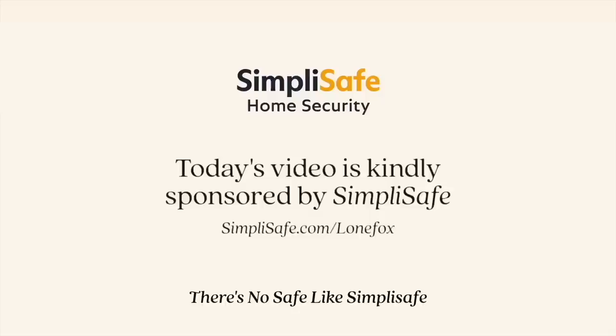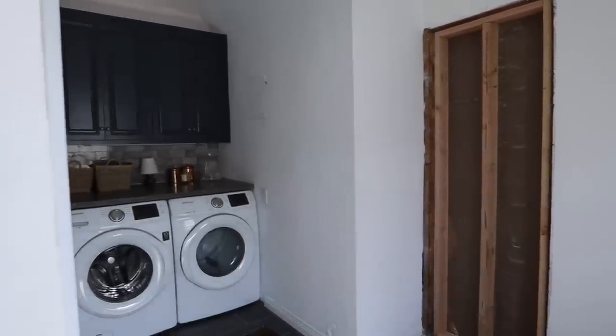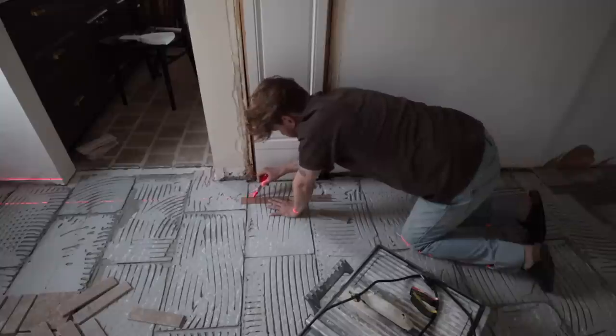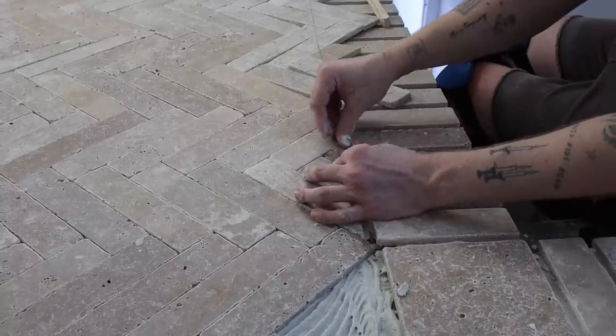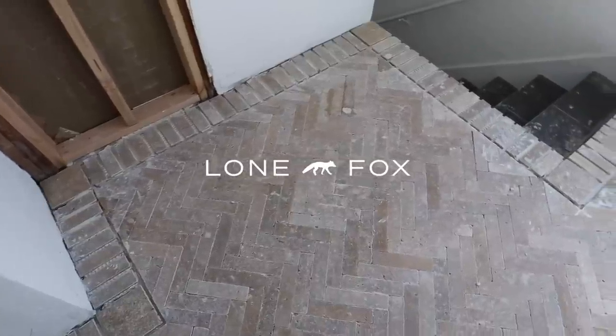In last week's video we started working on the laundry room. Here's a look at what the before was — it wasn't too bad, but we're going to be adding a lot of personality and charm to the space. I started by pulling out all of the tile and we did a new tile pattern with a border on the edge, herringbone in the center, and laid it all the way down, mortared along the edges, getting it fully ready for today.